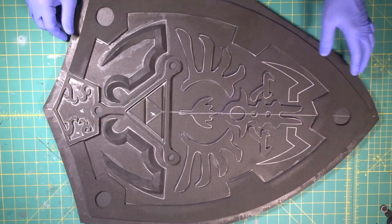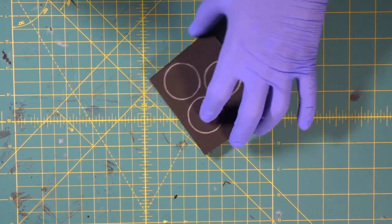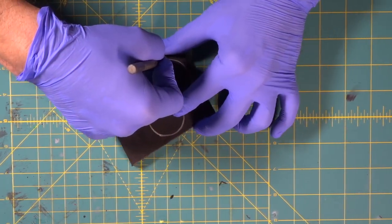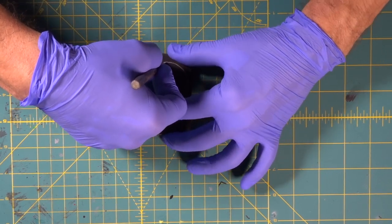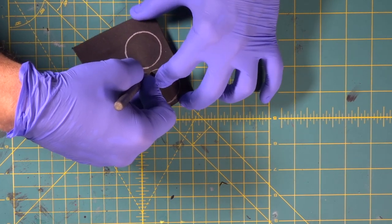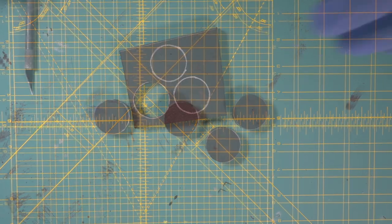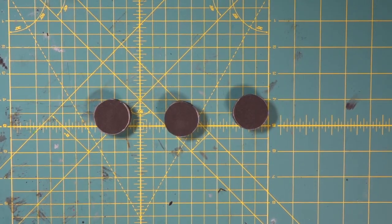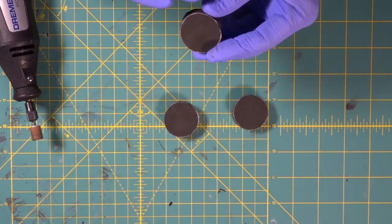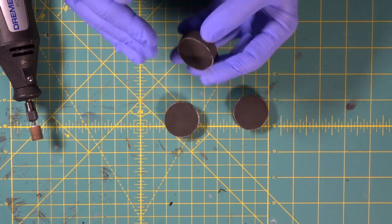Here are our three circle details. We're going to cut them out with the X-Acto knife. We don't have to be super perfect here because we're going to be dremeling these into round details. We've got all three cut out. Now we're going to come in with the Dremel and round these off all the way around — we're going to try to make a half round out of these.